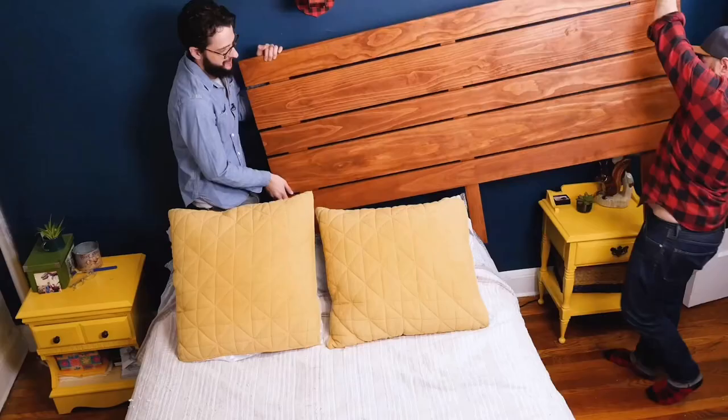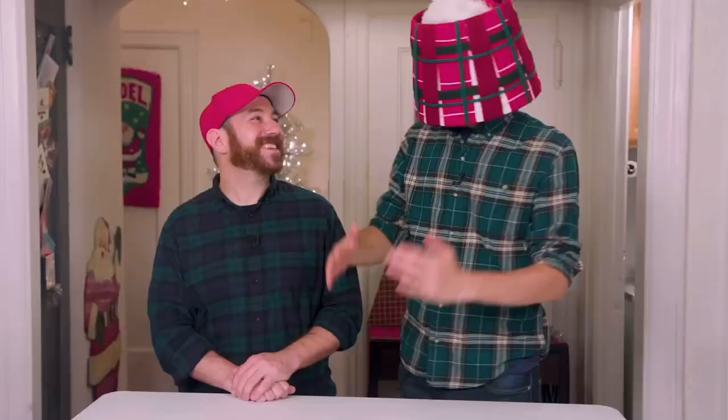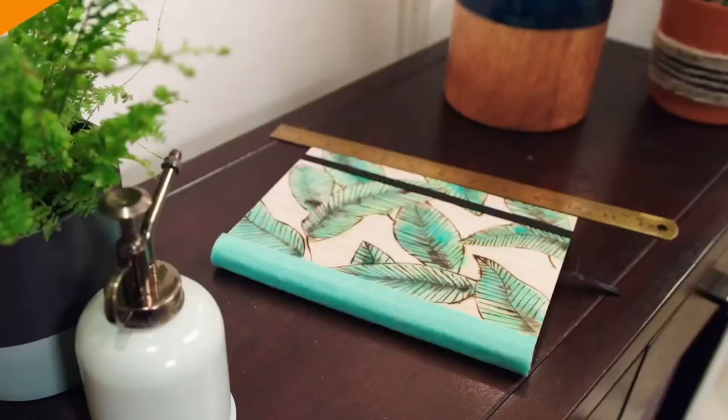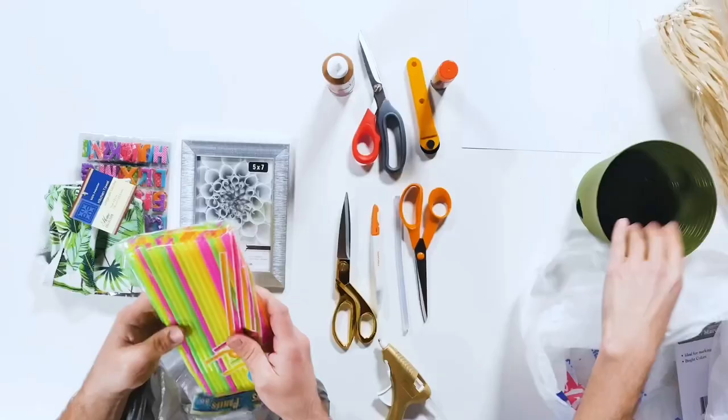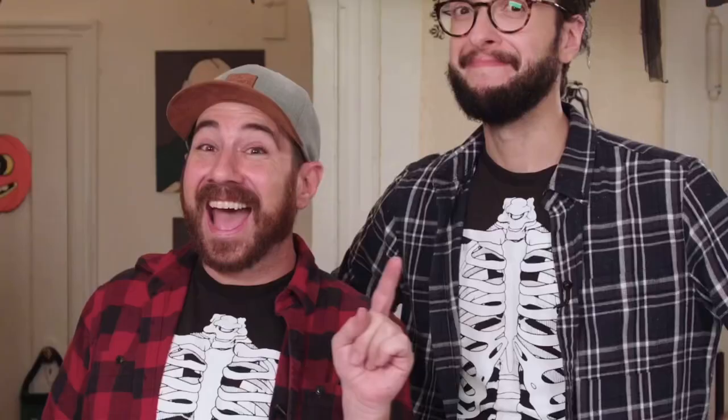I'm Andrew. I'm Dennis. And we are the Crafty Lumberjacks. You have your space in need of some sprucing — couple of guys worth introducing. They know their way around the craft store, finding deals and oh so much more. What should you put in your kitchen nook? Trust Dennis and Andrew — they wrote the book. A little bit of glitter and creativity, crafting up some fun — is there a cup of tea? Bring your hot glue gun. Grab some snacks. Time to get artsy with the Crafty Lumberjacks!